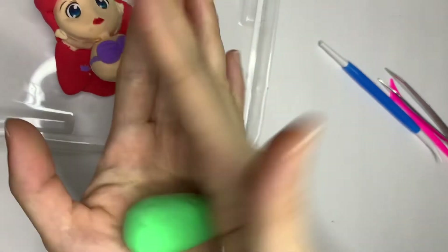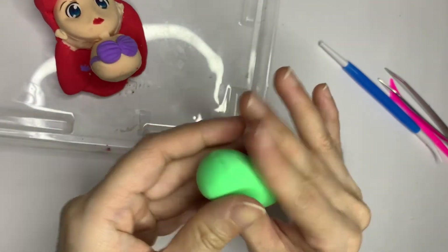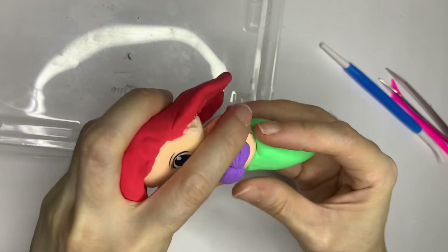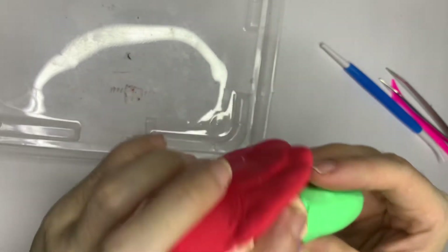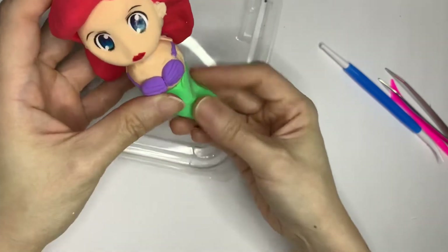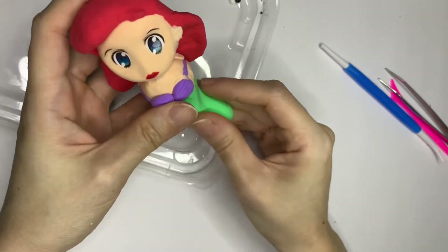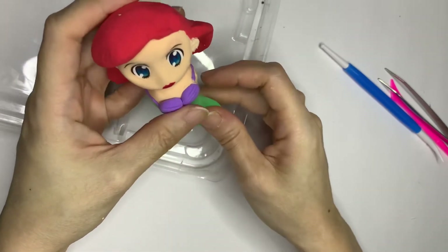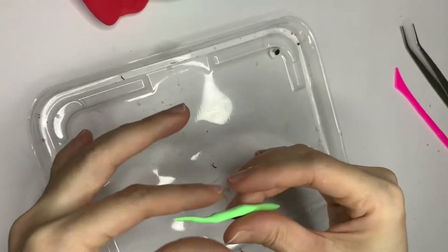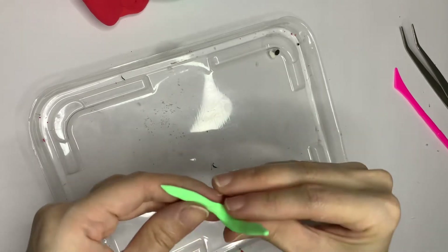Now using green color, make a big cone shape. Continue to adjust the shape to make it long enough and sharp enough before we attach it to the body. After making it into a stripe and flattening it, fold it up to make a V-shape for the mermaid tail.